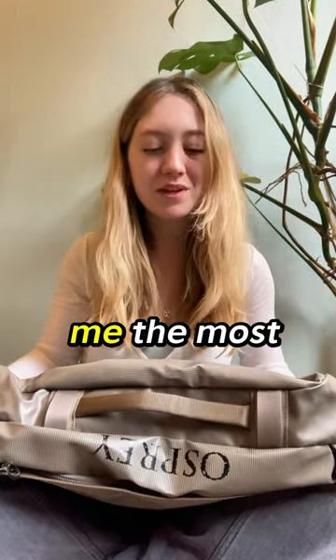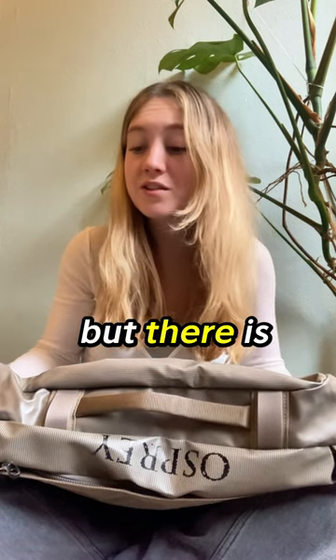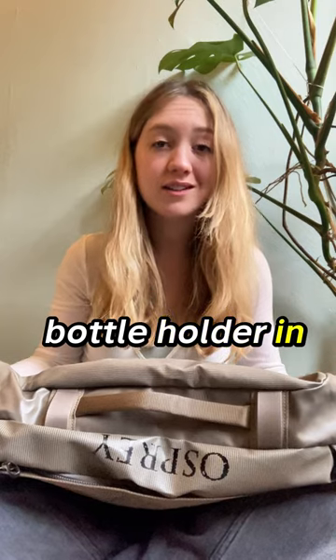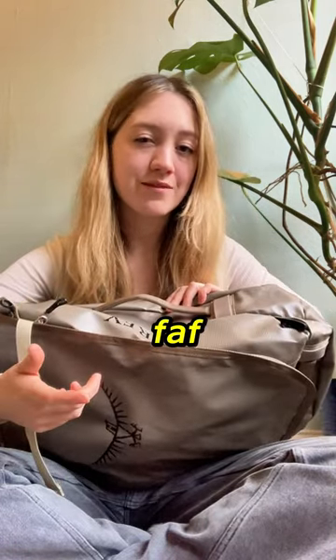Con number three — this is the thing that disappointed me the most about this bag, which is a shame because I like this bag — but there is not a water bottle holder in sight, meaning that you have to go through the main compartment, which is quite a bit of a faff. To find out more about this bag, you can find the full review on the GBO channel.